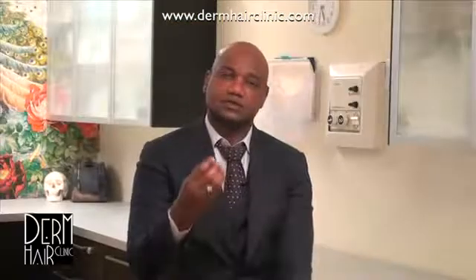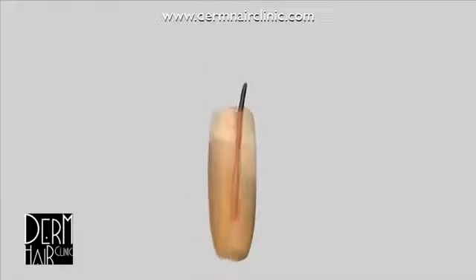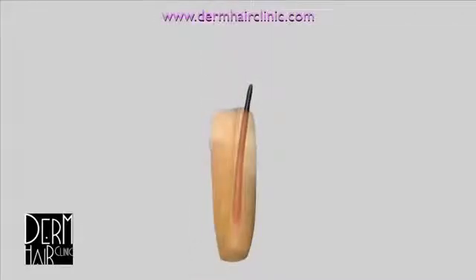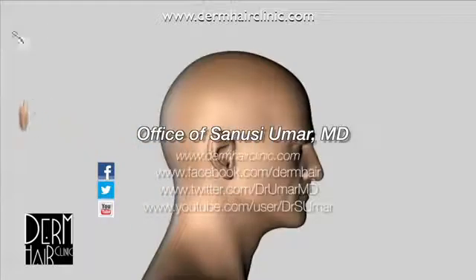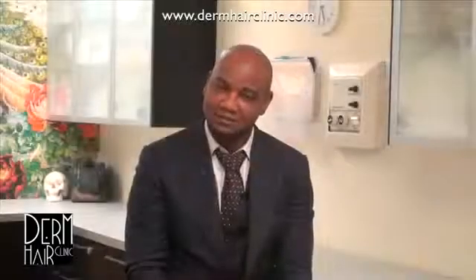For example, if you are dealing with a three-hair follicular unit and you use a punch that can only engulf two of them because of its diameter, you'll be removing two out of three hairs and leaving one hair behind. If you transplant those two hairs into the balding area, you'll have two hairs growing there and one hair remaining in the donor area. No new hair has been created — you just took two out of three, so no hair multiplication has occurred.